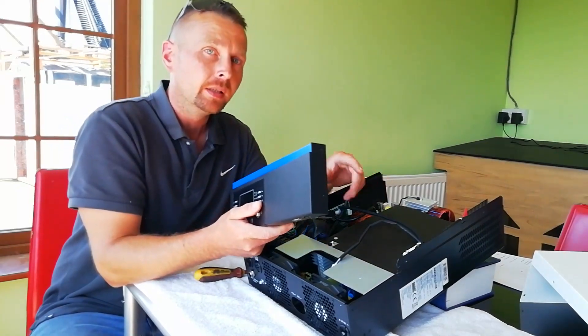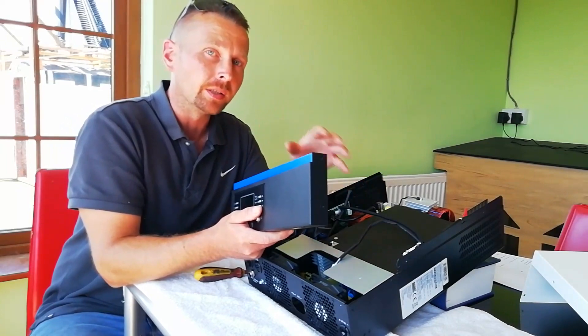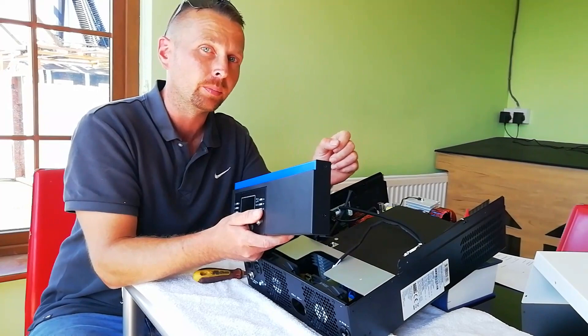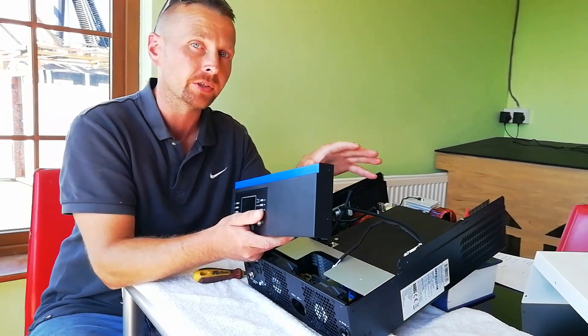So next we're going to put it all back together, get it back into the system, and I'm going to do a demonstration of the battery equalization cycle, which is essential if you're adding new batteries to your bank or if you're starting off your bank for the first time.